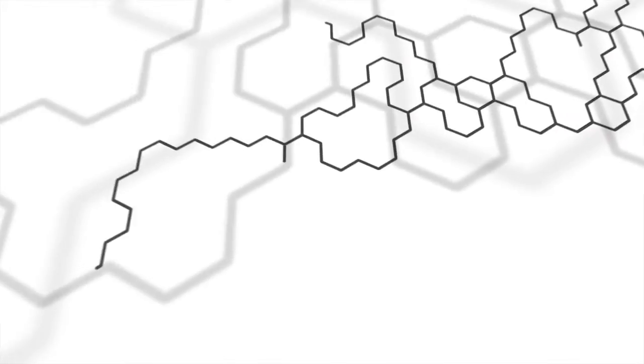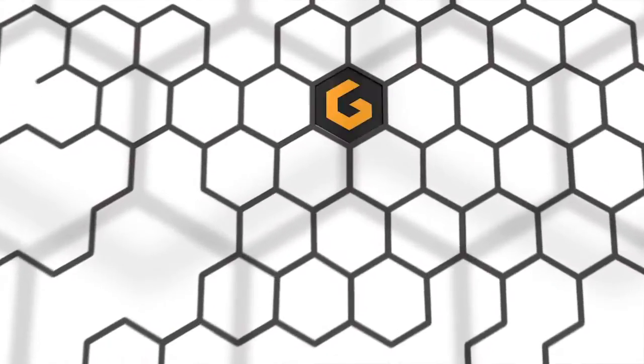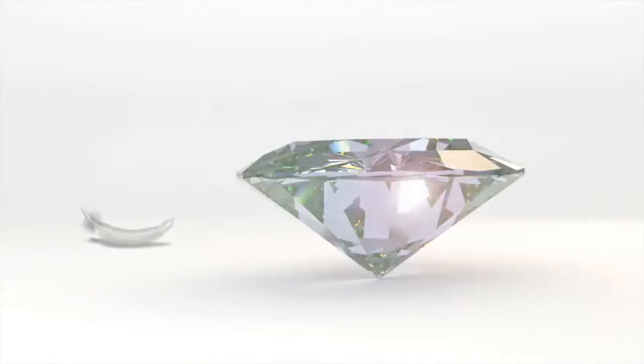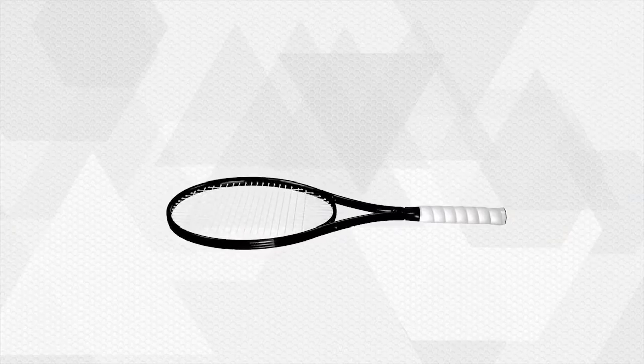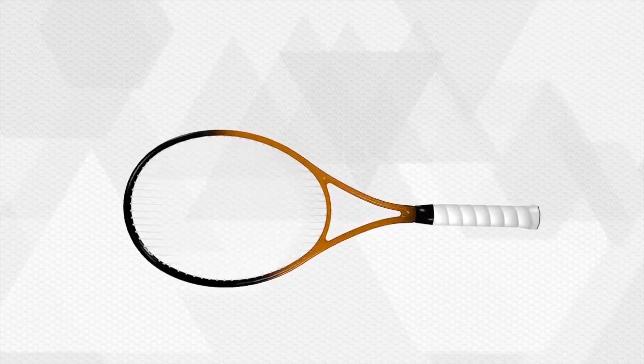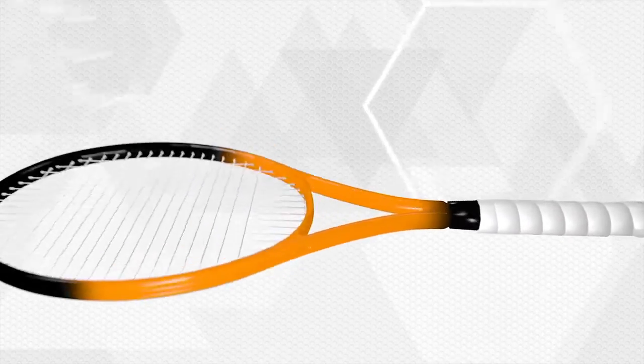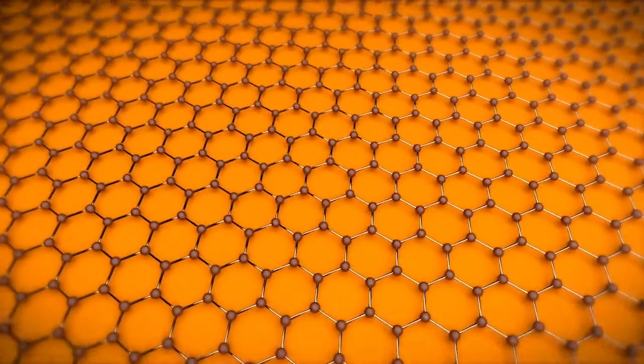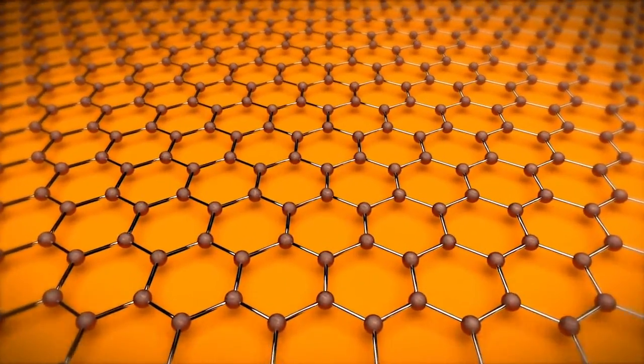The solution? The lightest and yet strongest material in the world: graphene. Graphene is a nanomaterial, lighter than a feather and at the same time stronger than diamond. It consists of the thinnest imaginable layer of carbon atoms, just one atom thick, connected in an extremely resilient honeycomb structure.